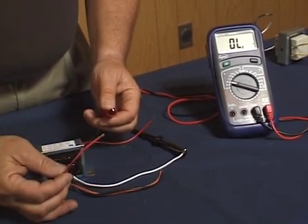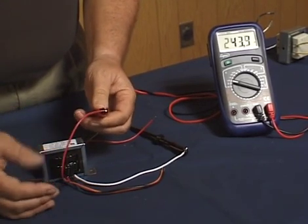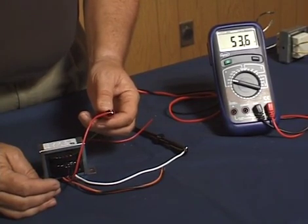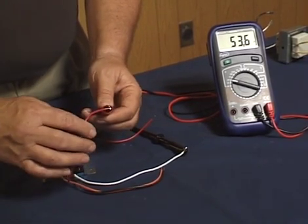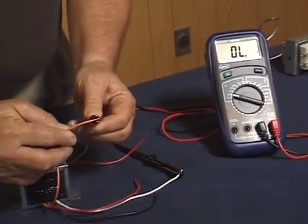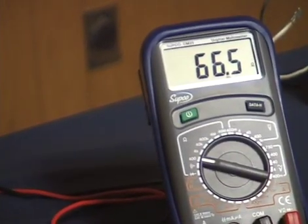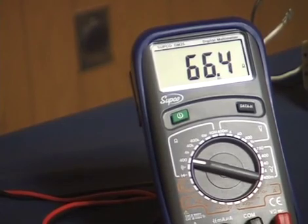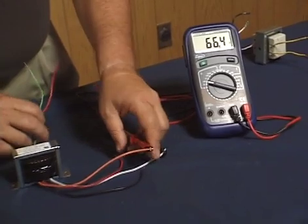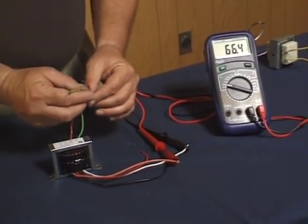If we wanted to connect to a 208-volt circuit instead, we'd switch over to the red wire, and testing that particular transformer winding shows a resistance of about 53 ohms. If we wanted to connect to a 230-volt circuit, we look at the orange wire, which shows just about 66.5 ohms resistance — because we are reading all of the available windings on the primary side. Regardless of which tap we use, we would still deliver 24 volts on the secondary.